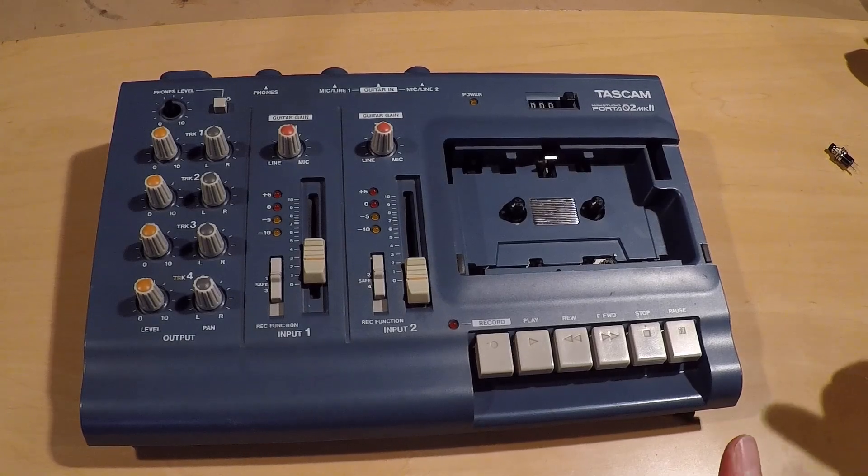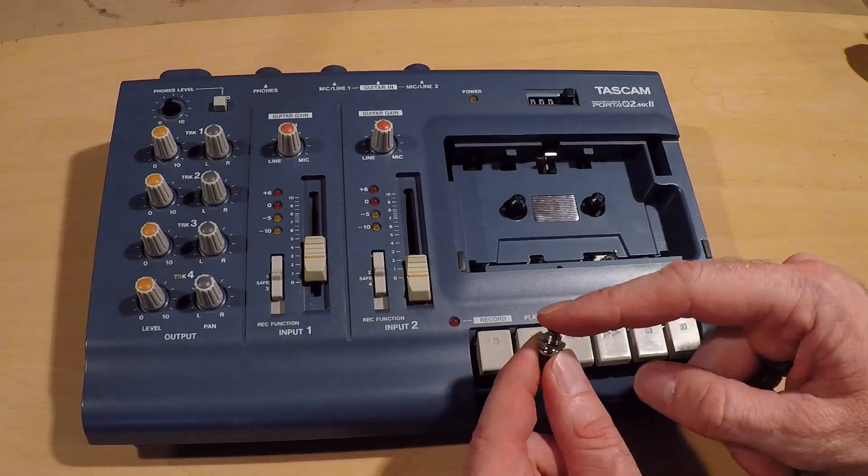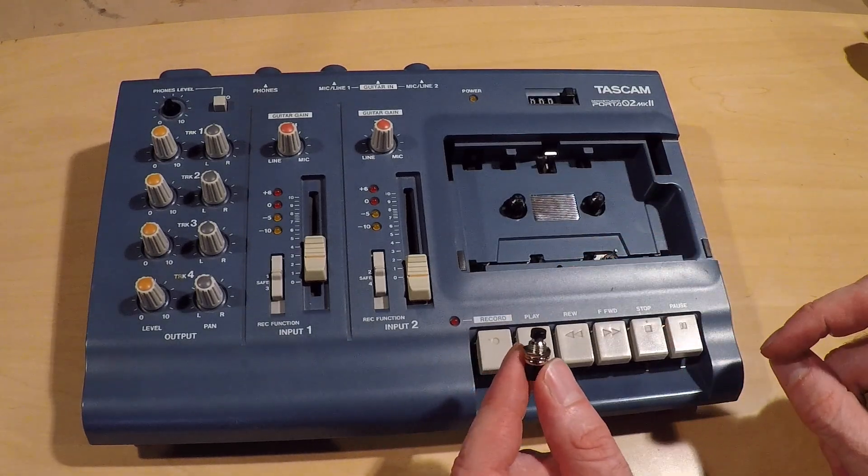Hi, my name is Mike and today I'm going to be adding a momentary bypass button to the erase head on this Tascam recorder.